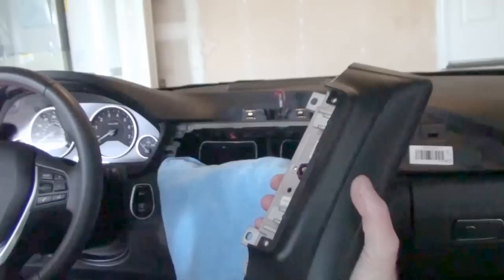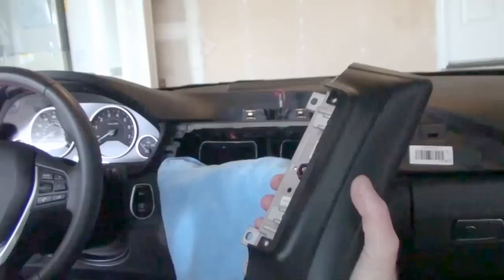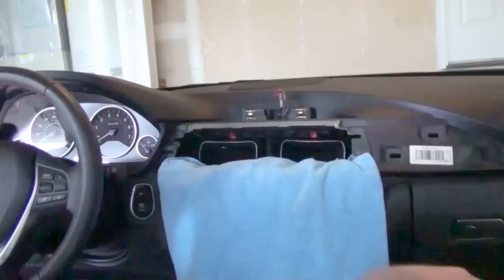The display is out — really not too hard. When it comes down to it: pull one vent piece, pull two screws, get a little bit of cable slack, and the display is out.